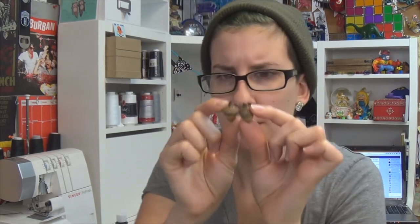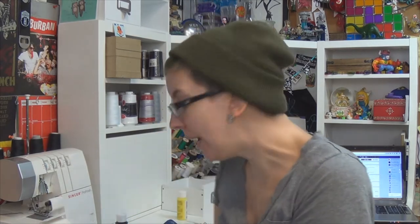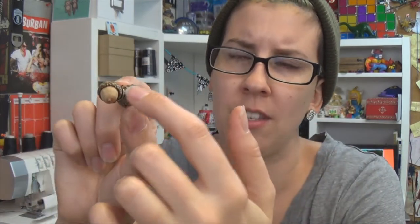Hey, remember when I so brazenly was like, 'these two will never come apart, I covered them with fray check'? Yeah, they instantly split apart when I started putting wire on them. So bummer, but I did re-glue them. And in the process I attached a fully closed jump ring in there, so I was able to attach this other little guy — it'll be easier, instead of wrapping a ton of wire around it, to just hook that onto some chains.